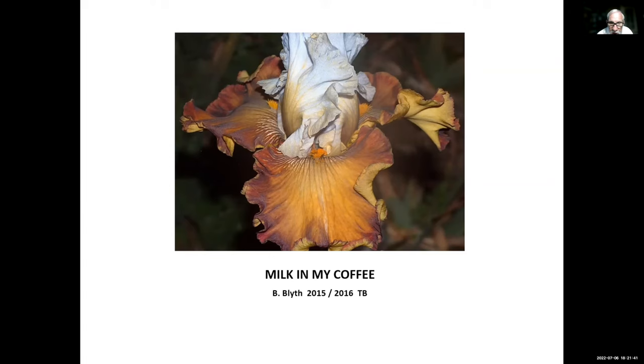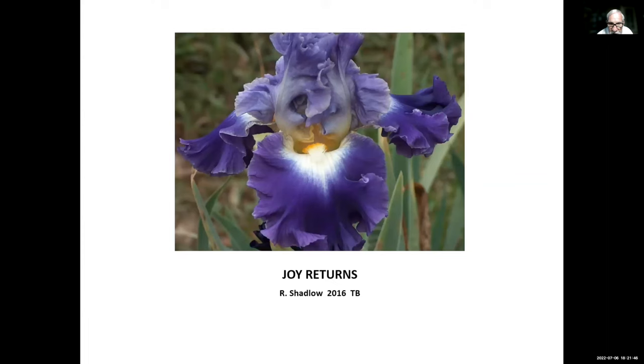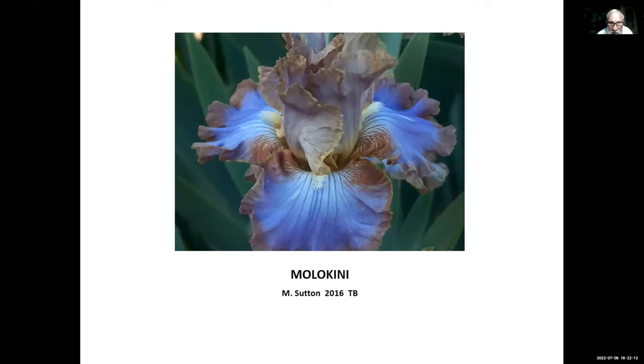Joey Returns, Robin Shadrow, 2016 — Robin lives across the road from Keith Keppel in Salem, Oregon, and she used to live in Nebraska. She's hybridizing for re-bloomers and colder re-bloomers, and this one re-blooms well for us. Marla Keeney, Mike Sutton, 2016 — a very late re-bloomer for us, not usually blooming until February or March. It probably will not re-bloom in cold country, but if you live in California, Arizona, or Texas, you may get re-bloom.